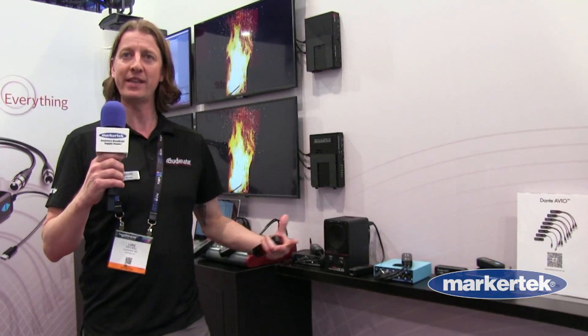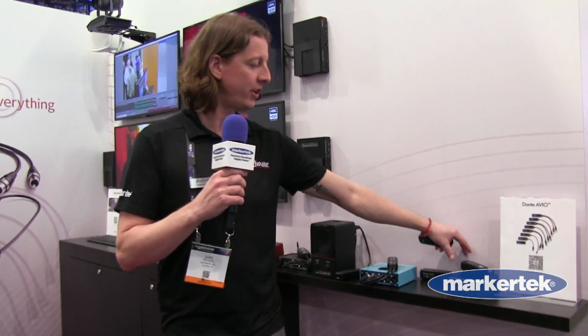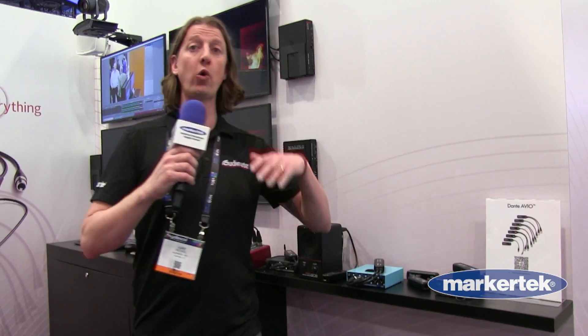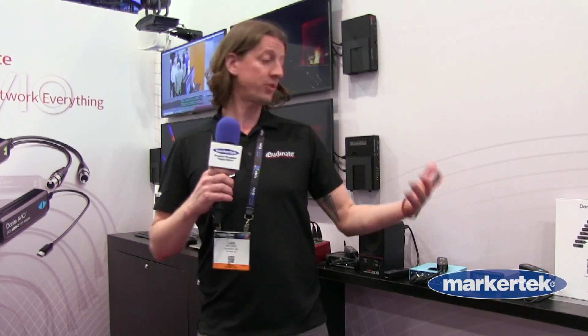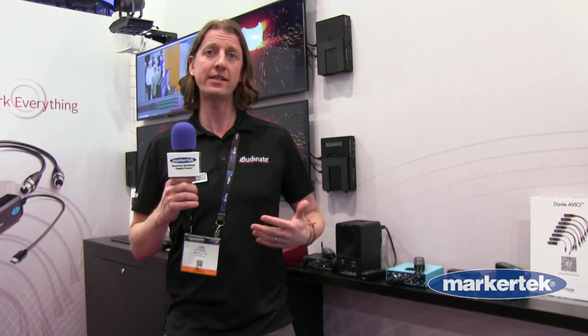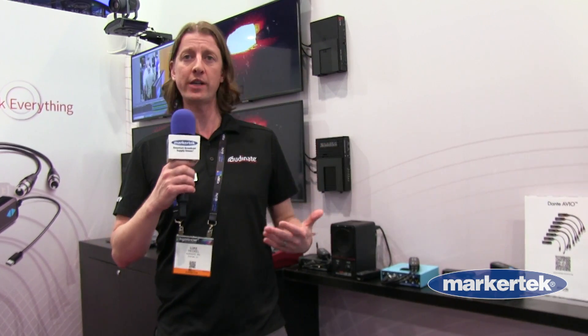The AES adapter uses an AES digital connection. The USB devices — both the USB-A and USB-C variety — allow you to turn your personal laptop or USB-C device into a native Dante audio receiver and transmitter: two channels in, two channels out.